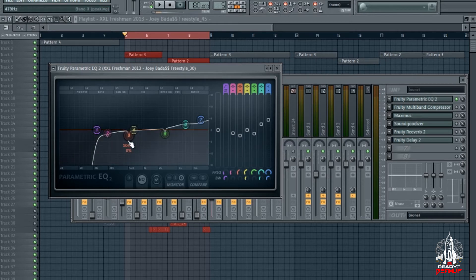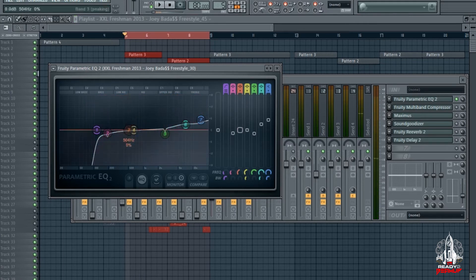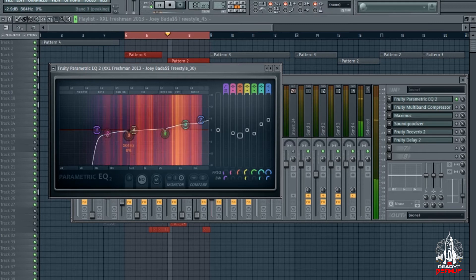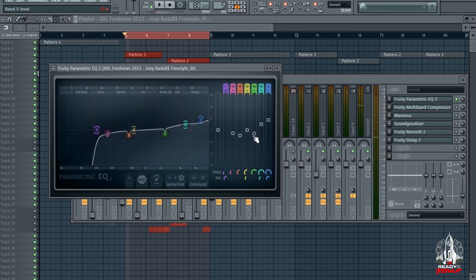I also dipped in the 500 hertz range because it gave me a little sound that I didn't like, and I did a frequency sweep to get that out of there. You hear that tinny sound — I can't keep that in there. So I just dipped it a little bit, just so I can't hear it as much. You can hear the difference automatically.